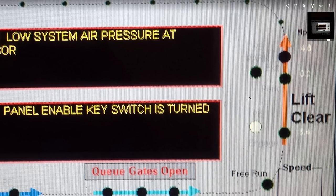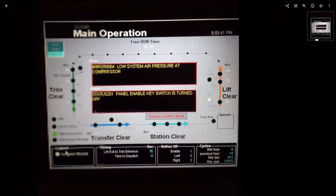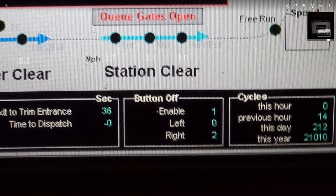Like the B&M, those are status or block-occupied lights. On the newer coasters it's just shown on the panel what block the train is in. These are the positions of the proximity switches — the entrance, the middle, and the end.